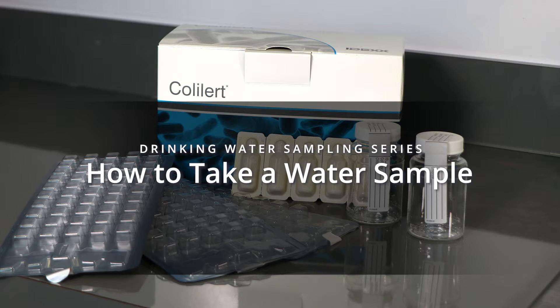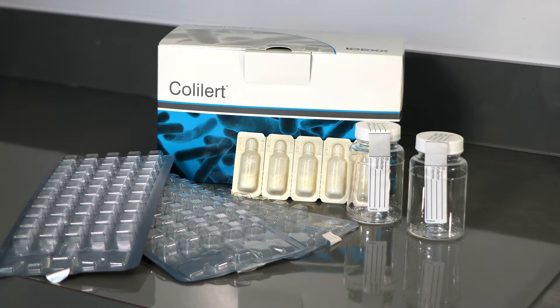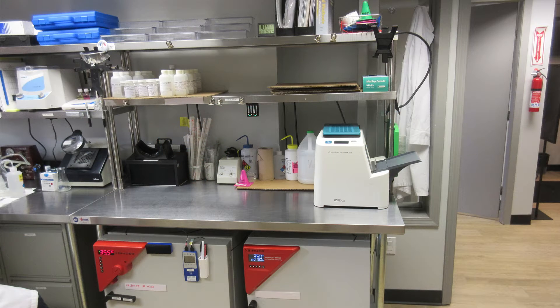Hi, I'm Cori from the First Nations Health Authority Environmental Public Health Team. Today we're going to go over how to take a water sample. Once you have chosen your water sampling locations, you are ready to take your drinking water samples. This video will show you how to properly collect a drinking water sample before processing it.